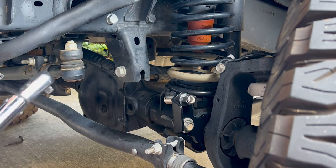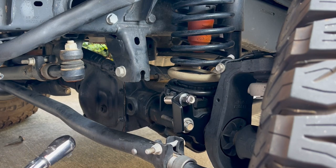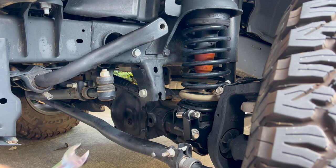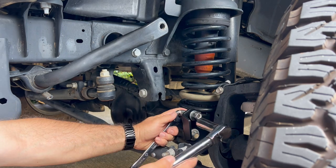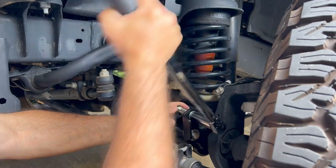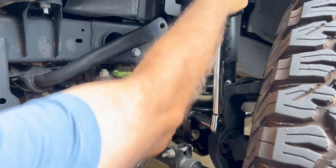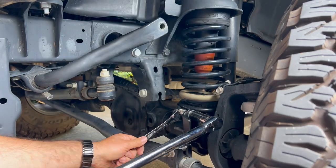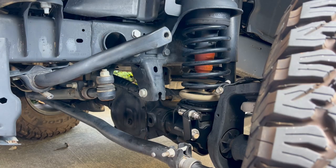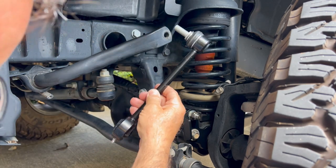We'll go ahead and tighten this pin — the specs call for that one to be set at 75 foot-pounds. We'll be using a 17mm to hold the end of the pin. As you can see, there's a snug fit. You'll want to make sure this is orientated for easy installation of the link onto the pin. And there's your 75 foot-pounds of torque.